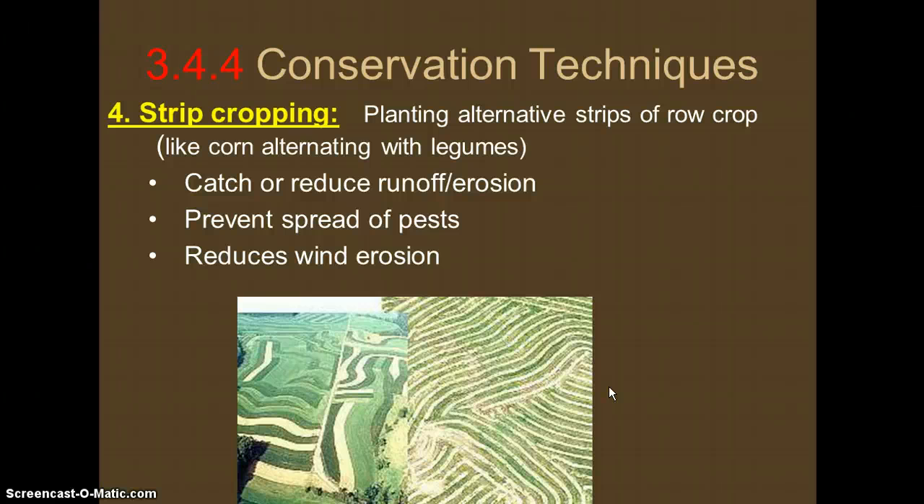Furthermore, having different rows that are potentially different heights can help reduce wind and therefore wind erosion.